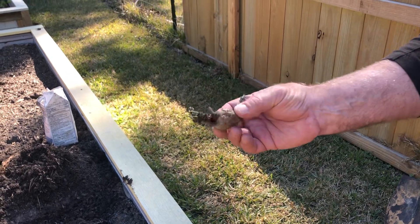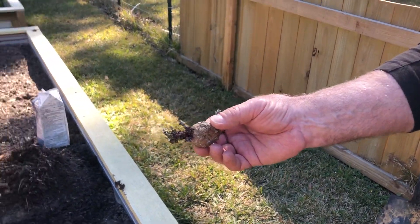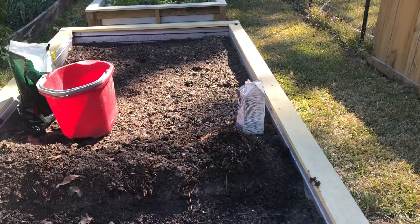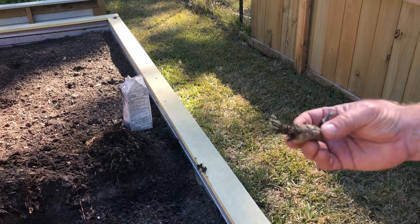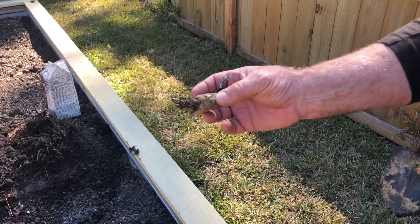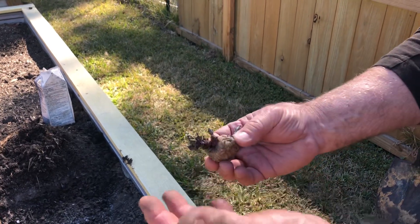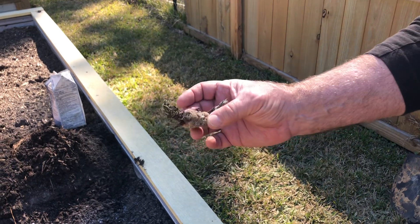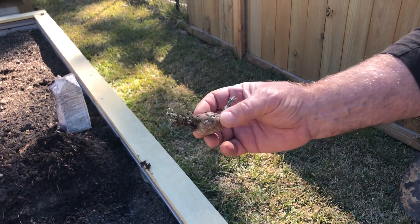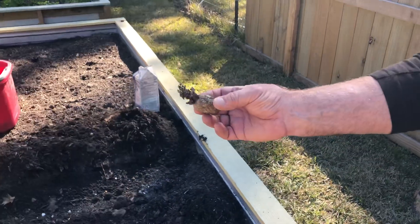All these potatoes we're planting we actually bought in the store, and they've been sitting in the garage for a couple of months. As you can see they've sprouted — we didn't order them from anywhere, just bought them in the store. What I'm gonna do is walk over here and put a little sulfur on this guy.